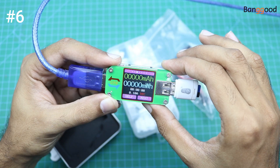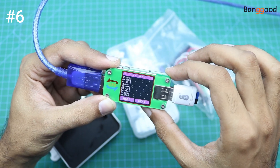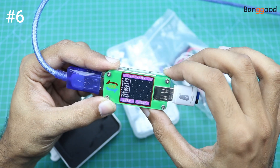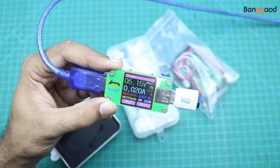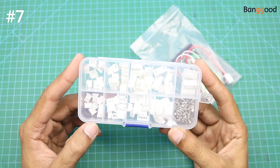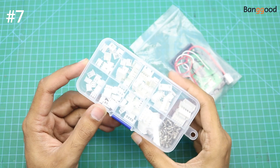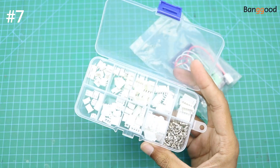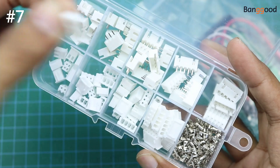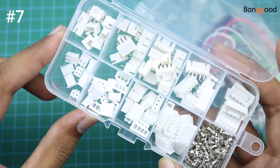You can also measure the milliwatt-hours with this meter. Our next product is a multi-size male and female header pin box, so you can make any male and female header pin according to your requirements.